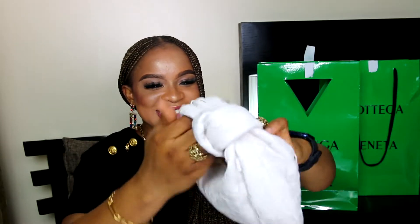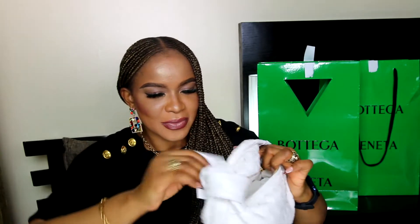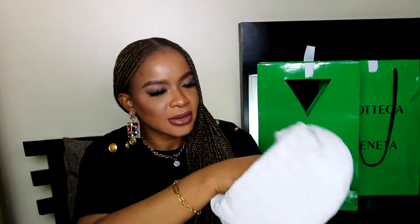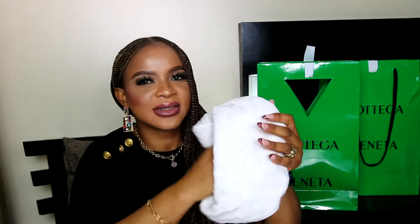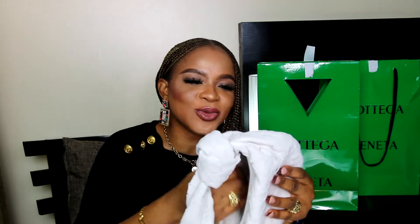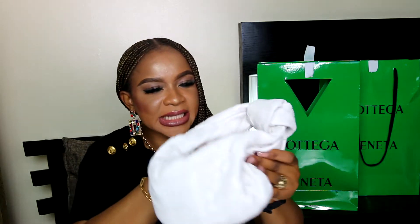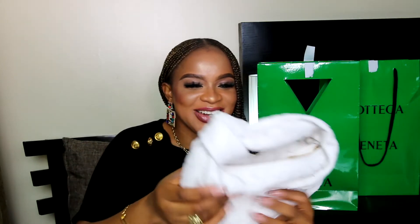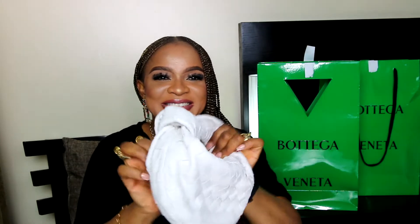Let's get into the bag now. It has a leather interior, and with this leather lining it makes it a full leather bag inside and outside, which adds more allure to the bag as a luxury bag.